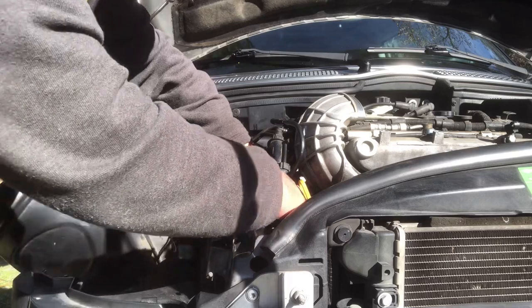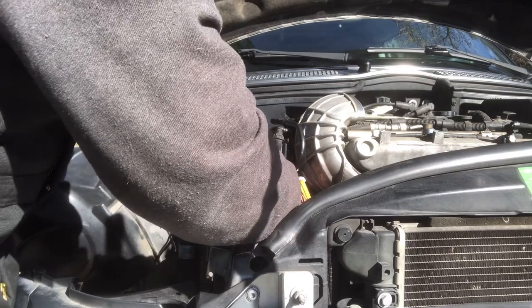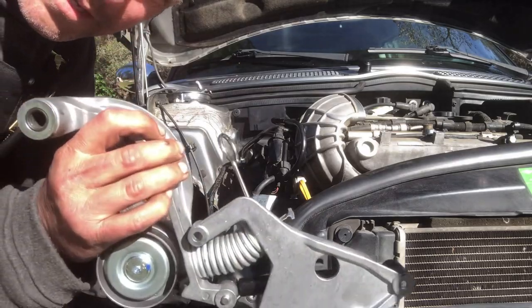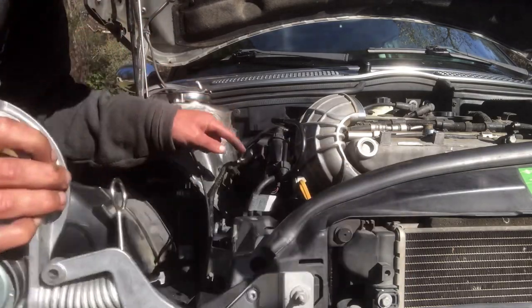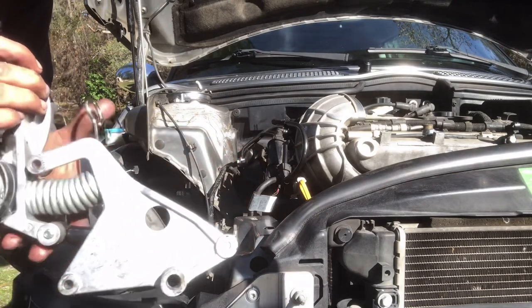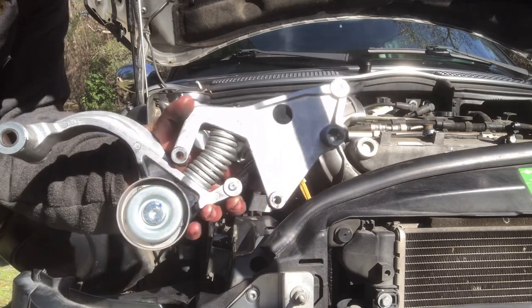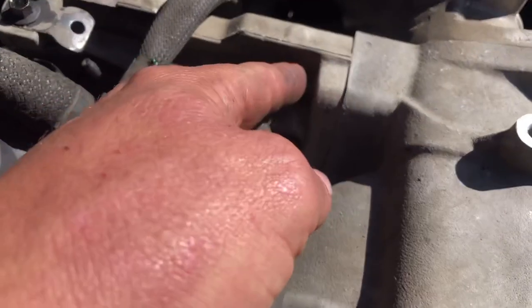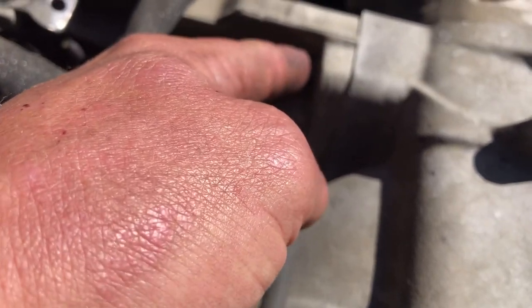Now that you have all four bolts out, fish the tensioner out — taking it out from the bottom comes out pretty easy because of the support bracket holding the motor. Now remove this bracket that holds the intercooler, as it's in the way of the bolt to remove the valve cover. There are three 8 millimeter bolts.